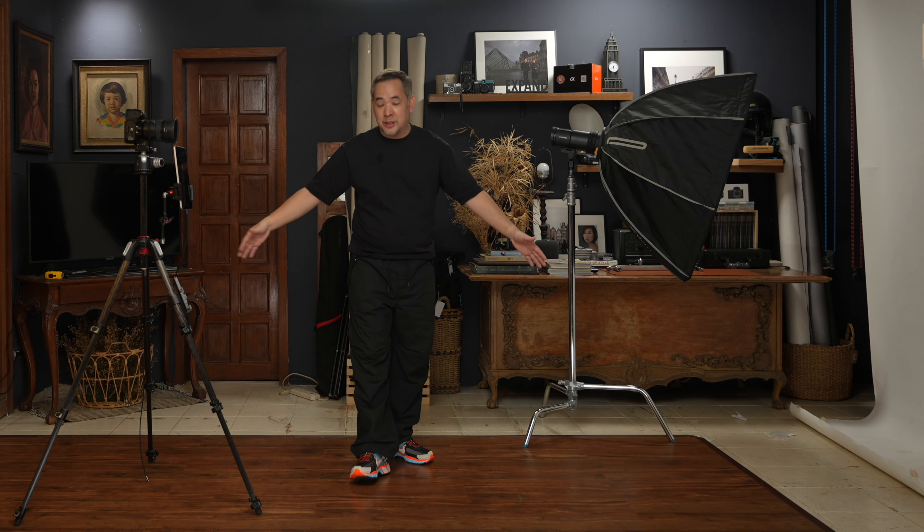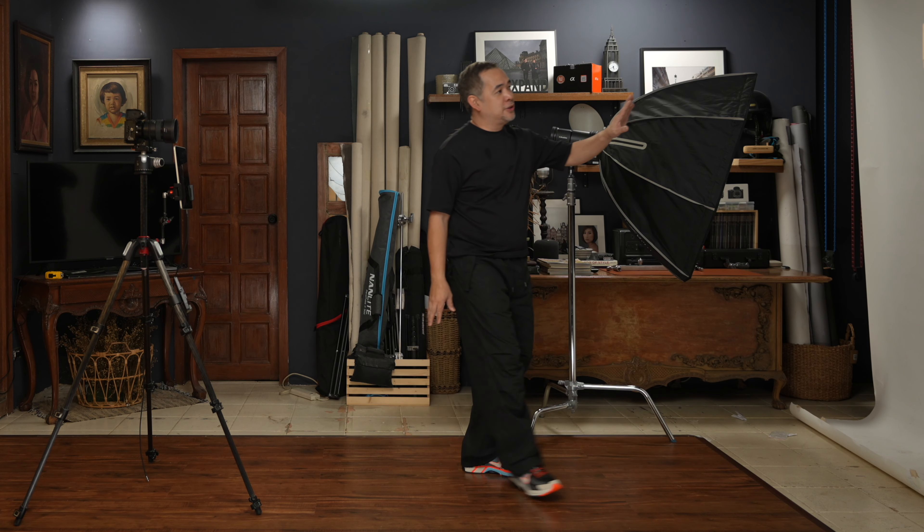Hi everyone, this is Jiggy, a portrait and wedding photographer from the Philippines. Welcome to the channel and welcome to my small home studio. For those familiar with the channel, you know this is my normal shooting area. But today, this very small 2.5 by 4 meter shooting area won't be used — we'll just use this plain white backdrop.